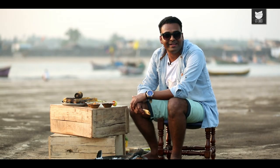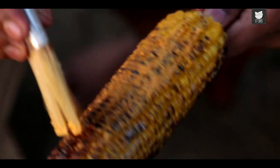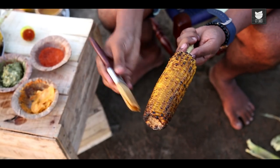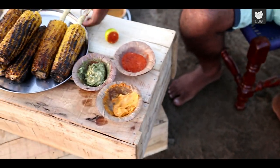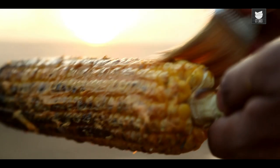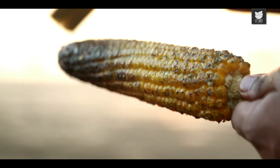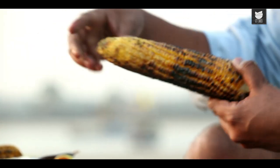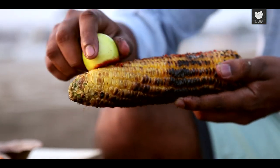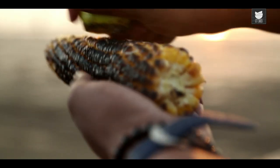Now that our rubs and marinades are ready, let's start basting. There is something amazingly beautiful about butter melting on grilled corn. Next is the Mint and Peanut Pesto Butter. And finally, the Chilli, Salt and Lemon. Just make sure whenever you're applying this, you squeeze the lemon a little while applying, so that the juiciness of the lemon seeps in through the pearls of corn.